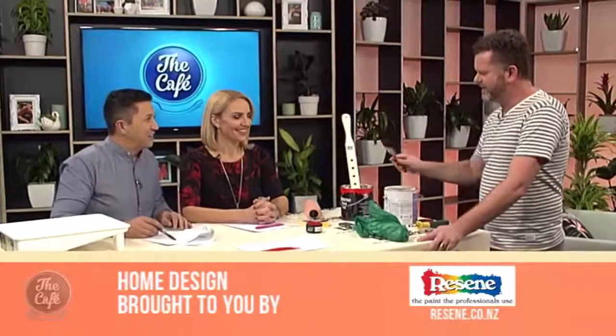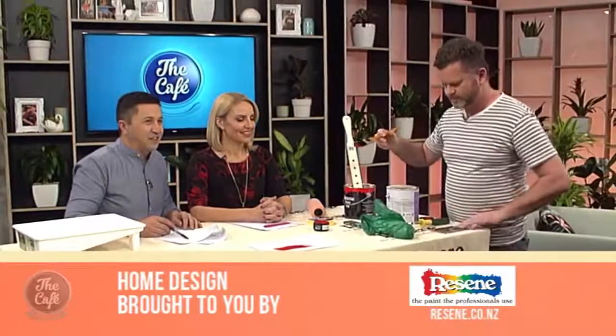Resene can help you out with any of these tips as well. Make sure you pop in and see them, and for more details you can head to resene.co.nz. Thank you very much Hamish, that was awesome.